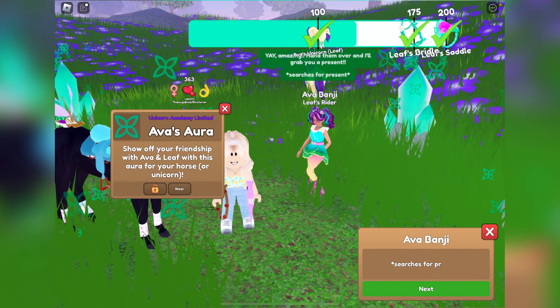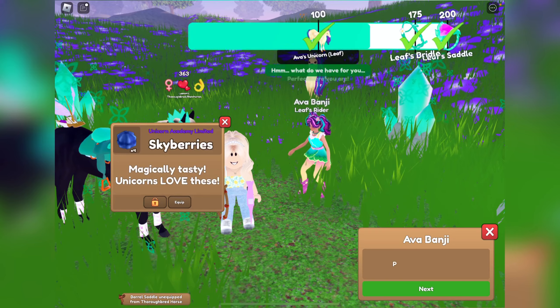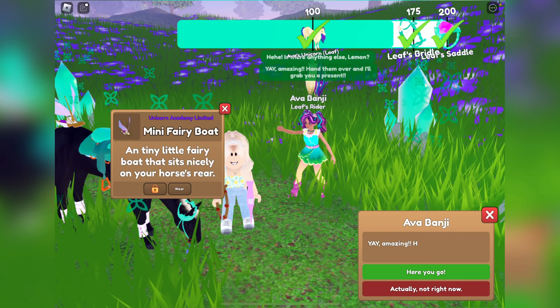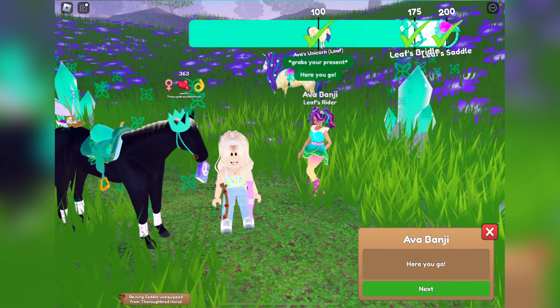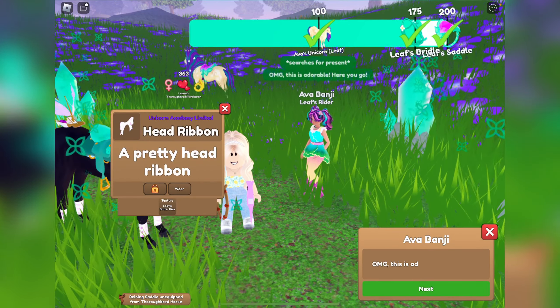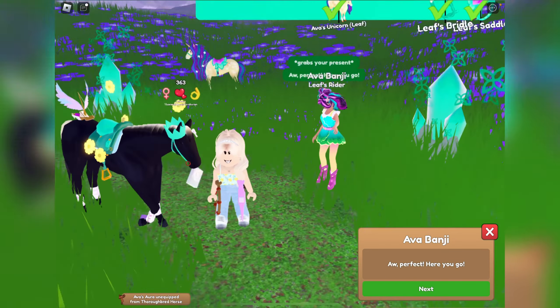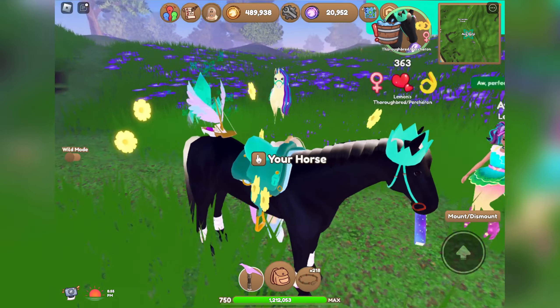We got a copper reining saddle, some Skyberries, another mini fairy boat, a gold and green barrel saddle, a mouth rainbow, Leaf's Butterflies head ribbon, and a pastel yellow floating flowers aura — how pretty is that with the pastel yellow! What a good one to end off on, that is so cute.